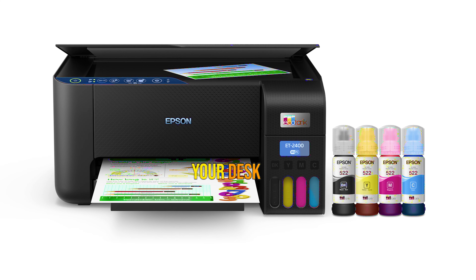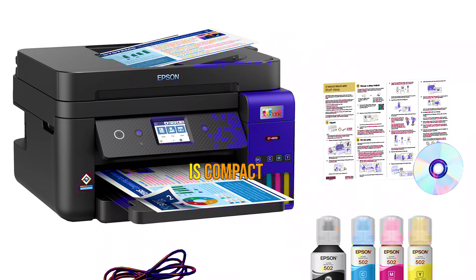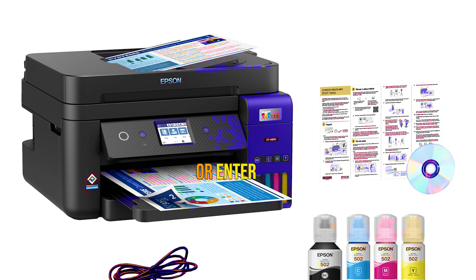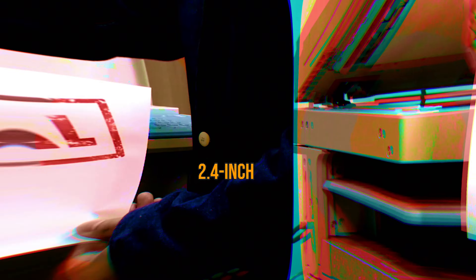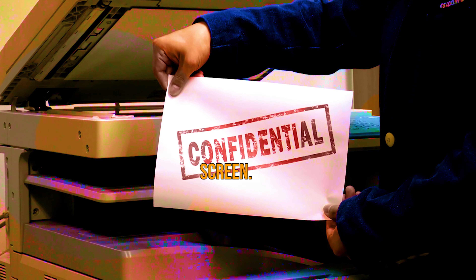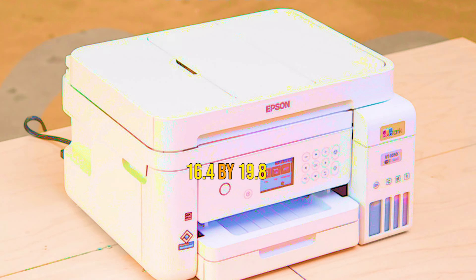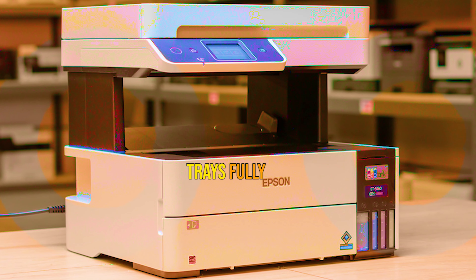That makes it our new editor's choice for heavy-duty personal and home office use. Available in either black or white, the ET-4850 is compact enough to fit on your desk comfortably, so you can easily reach the paper tray or enter scan, copy, and fax commands using its 2.4-inch front panel color touchscreen. It weighs just 14.8 pounds and measures 10.0 by 16.4 by 19.8 inches with the ADF and output trays fully extended.